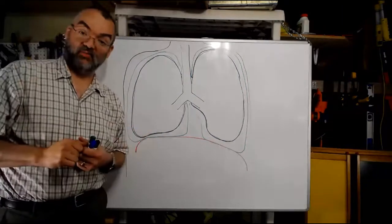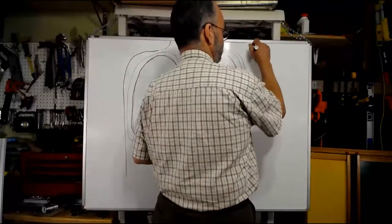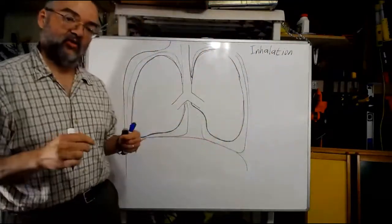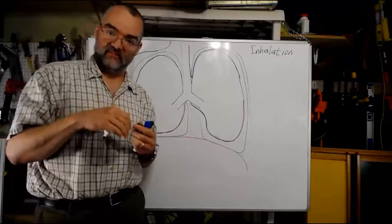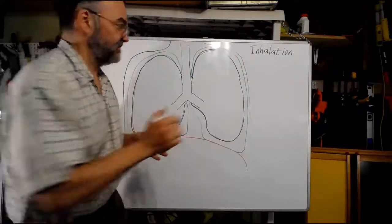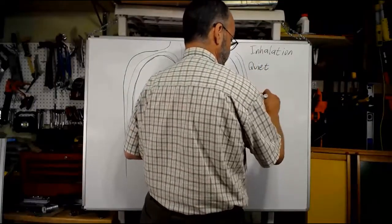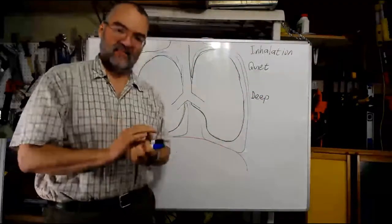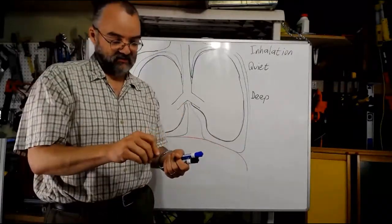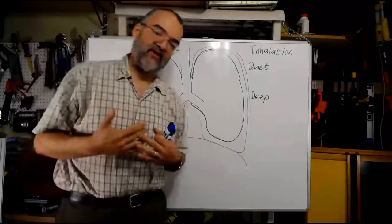Let's start by talking about the muscles we're going to use in breathing — inhalation and exhalation. Starting with inhalation: when we're inhaling, our goal is to expand the lungs, which will lower the pressure inside them and draw air in. There are two different kinds of inhalation: quiet inhalation and deep inhalation. Quiet inhalation is what we're doing when we're not really thinking about it — we're relatively calm, doing unconscious breathing.